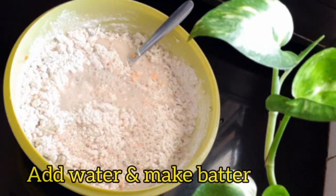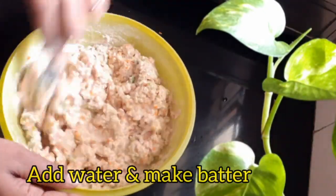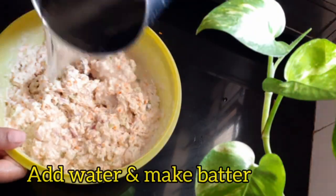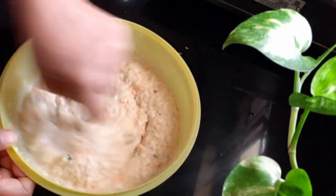I will make a little bit of batter with a consistent texture. Now the batter is ready.